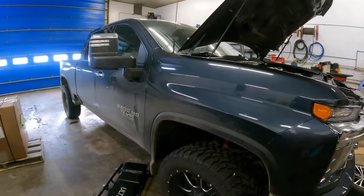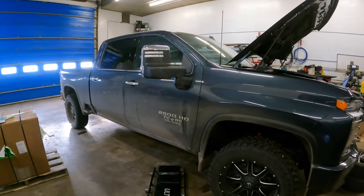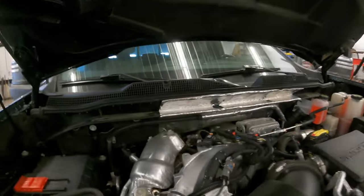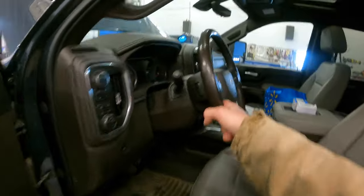Welcome to the channel. Today I'm just gonna do a quick video on checking the transmission fluid on these 10-speed Allisons with the L5P Duramax. Since these ones don't have a dipstick anymore, you pretty much start it up and get it to operating temp, which is about 75 to 80 degrees Celsius. Go take it for a drive first, and then start it up here — I'll show you where the plug's at.